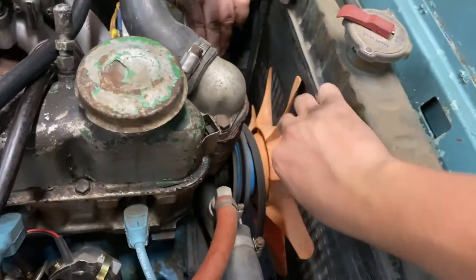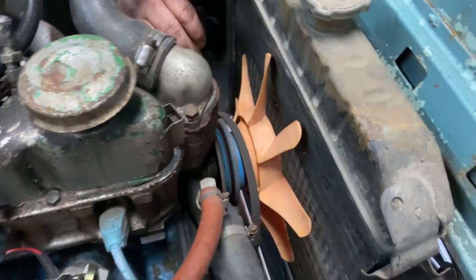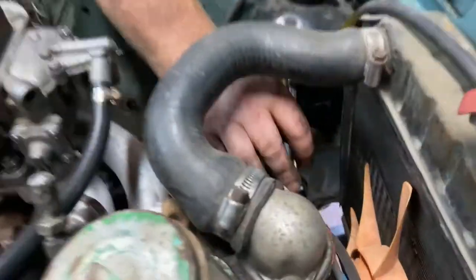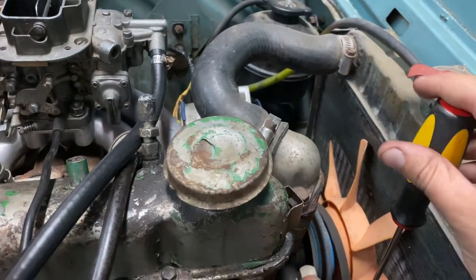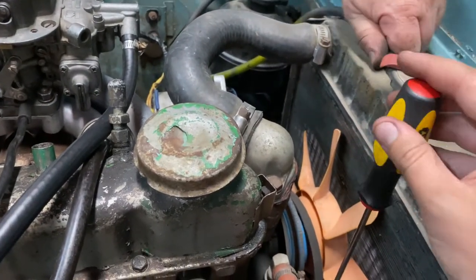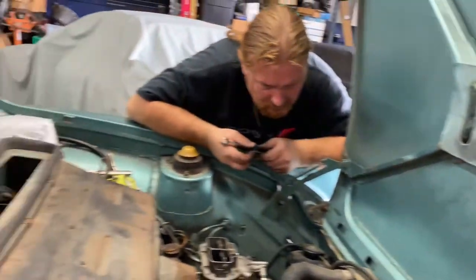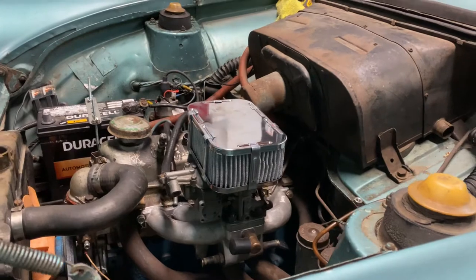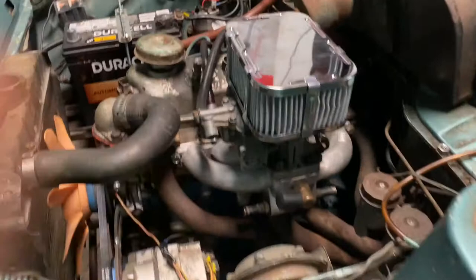We're doing the water pump as well because it's bad — very bad. Got to mess with the alternator to get it to clear everything, and we're going to take the radiator out completely. All right, old water pump is out — very, very noisy. And it's got the peter head. So there it is.